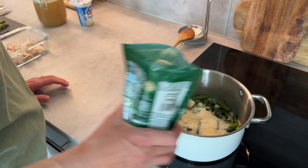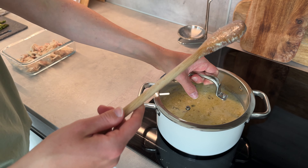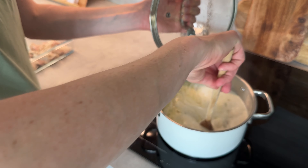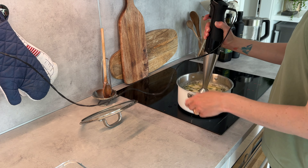Saving the asparagus tips is optional but it adds a nice crunch to the soup. I'm adding parmesan cheese, the chicken broth, and a little bit of cream as well, then mixing it all together, bringing it to a boil, and cooking it for about 10–15 minutes.